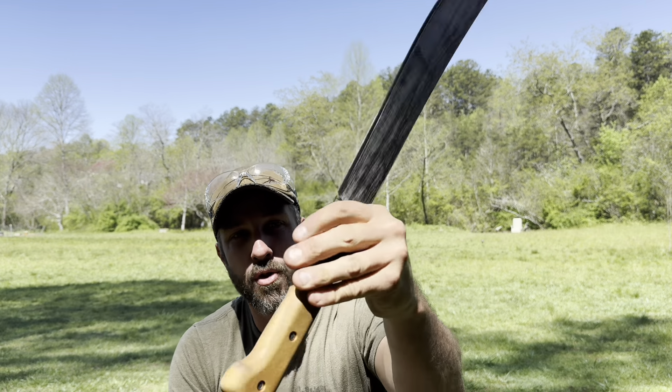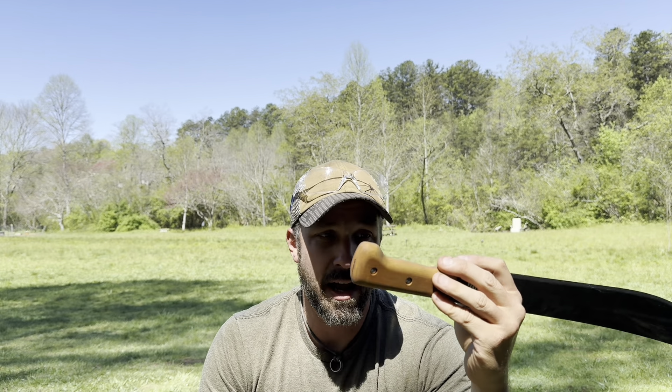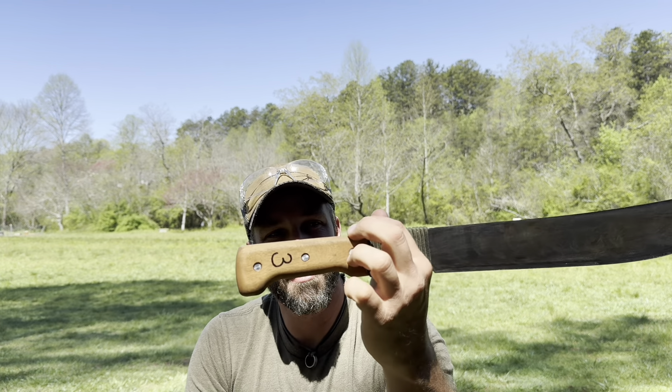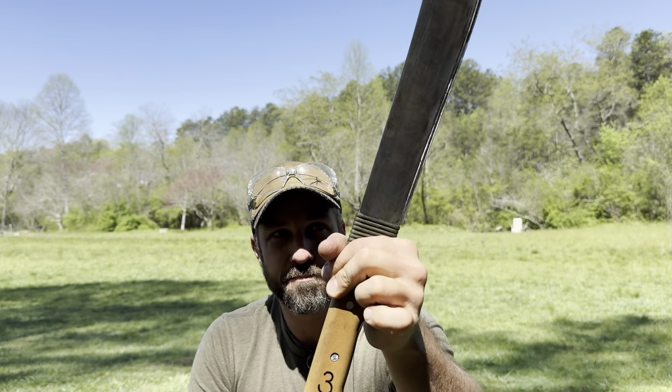I like the wooden handle. Micarta is super durable — I really like micarta or composite plastic handles for their zero maintenance and virtually indestructible nature. But there's just something about the feel of a wood handle that's much more appealing and enjoyable. There's something in the user experience that's just nicer with a wood handle like that.